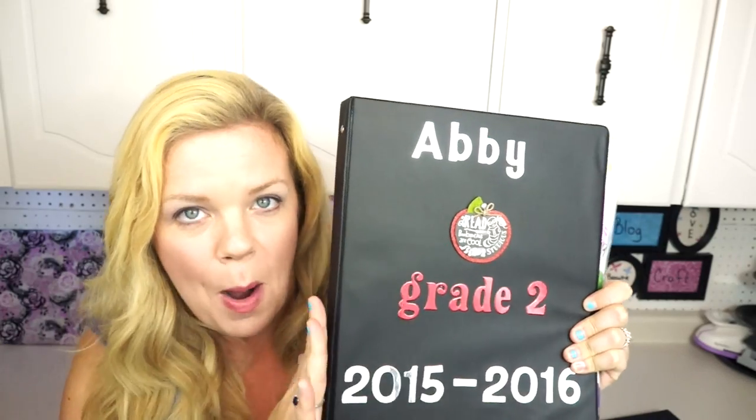Here we go — I'm going to show you how to make my memory binder. Sometimes I feel like I just can't get it together as a mom, and that's why these memory binders honestly make me feel a little better. The best part is it takes literally a few minutes to put together, and you're ready all year long to have a spot for their memories and to manage your clutter.